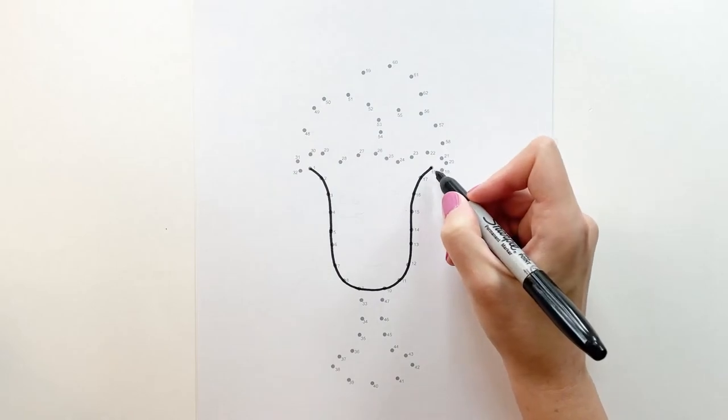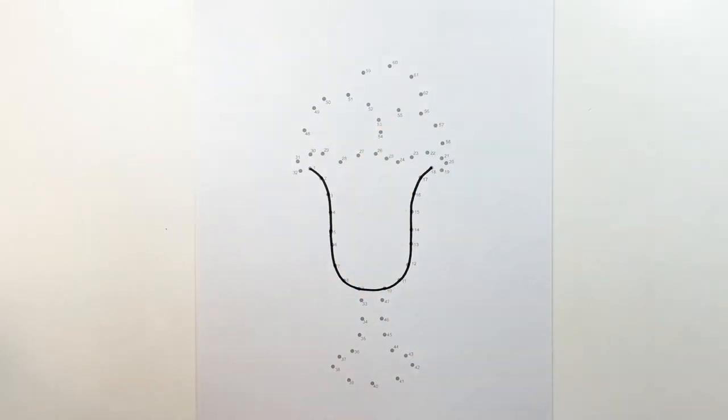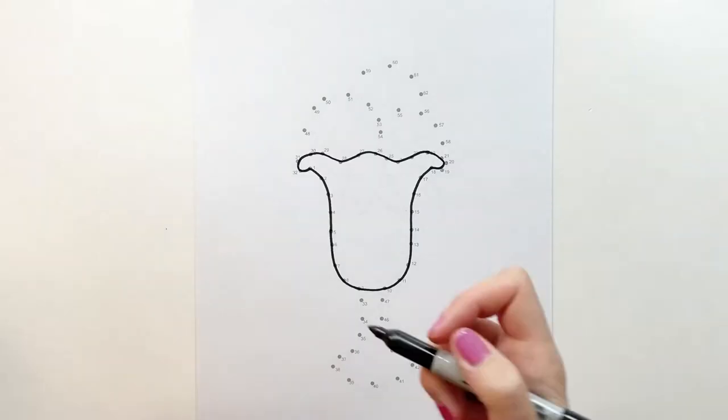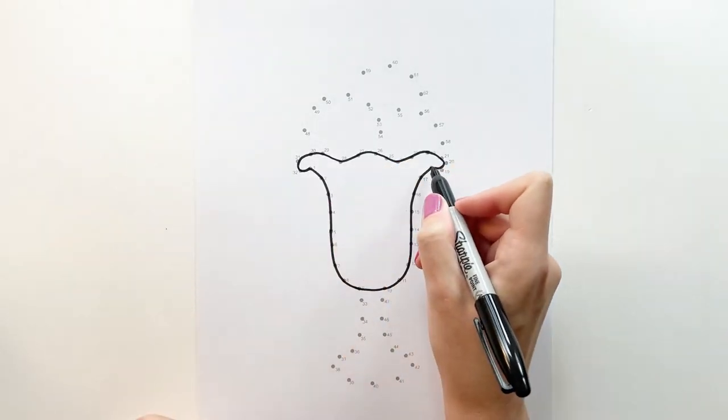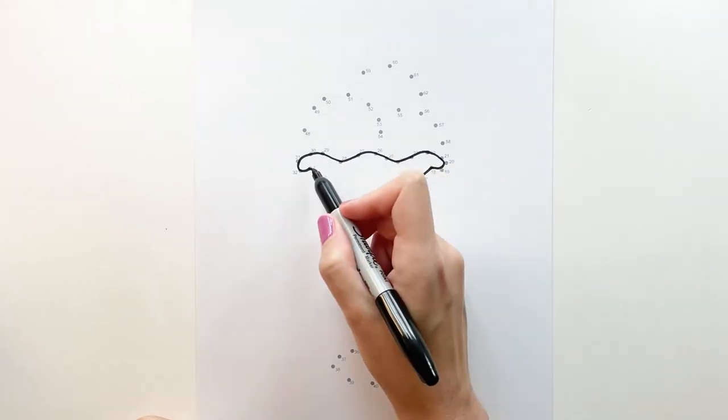Now from 18 we're going to do a snakey curve all the way to 32 and back to number one. Now from number one to 18 we're going to follow this line we just made and do another one starting at one.